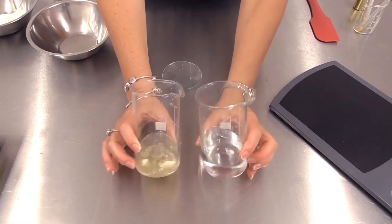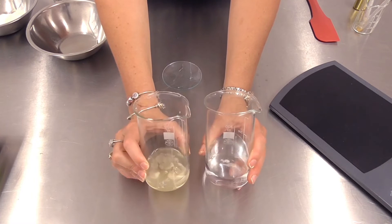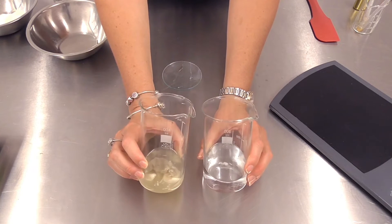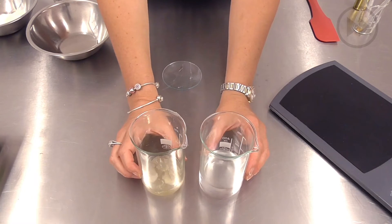Now all we need to do is heat to melt these materials and then we're going to high-shear them so that we get a really fine droplet dispersion as the emulsion forms.